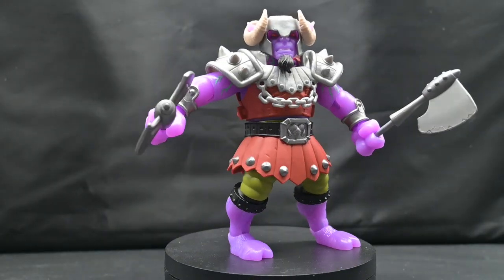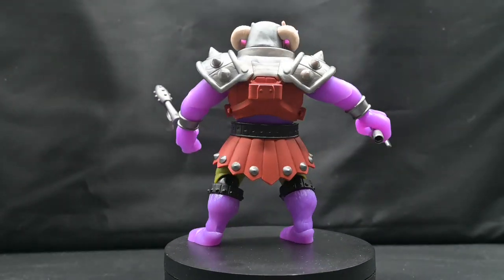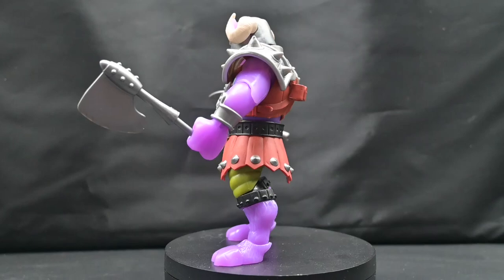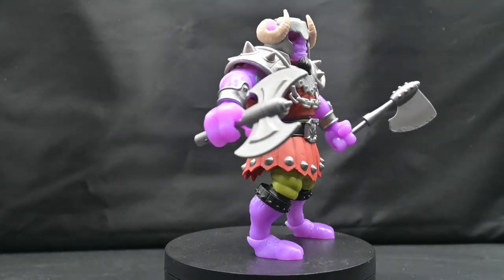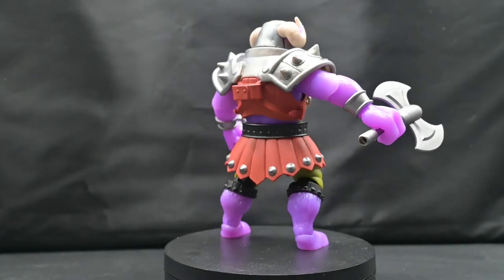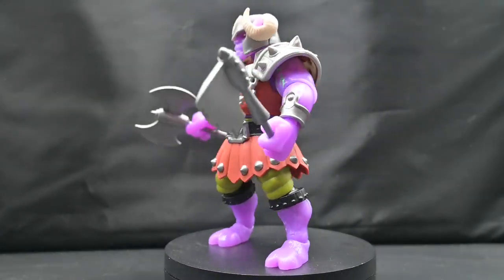That, my friends, is my review of Mutated Ram Man from the Turtles of Grayskull line. I do like this figure — I think it's actually really good, nicely put together. It's a great homage to Ram Man himself. When Wave 2 comes out and you guys can find him, I highly recommend getting him. Thanks for joining me on this review today, and we'll see you on the next one.